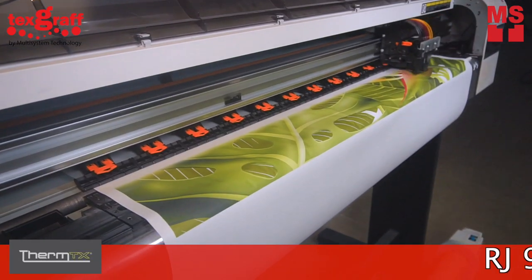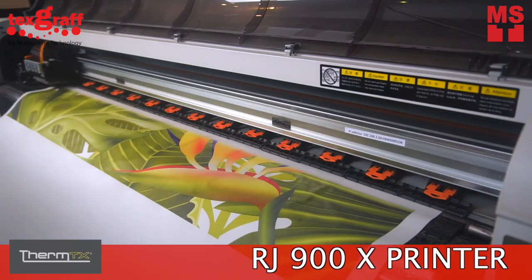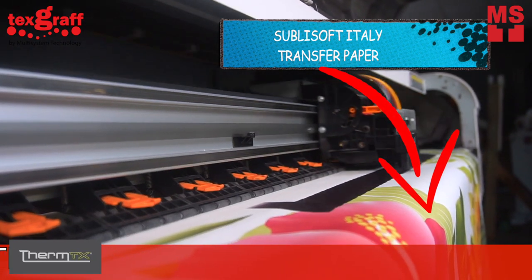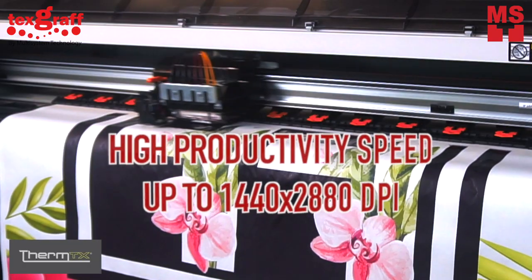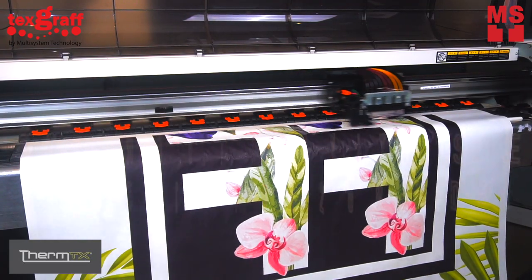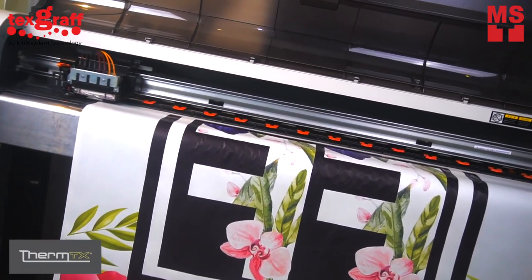So how did we do it? We started with the RJ900X Printer. This is where we print our design through SubliSoft Italy transfer paper. It features high productivity speed and can print up to 1440 by 2880 dpi. A space saver design — safe and easy to use.